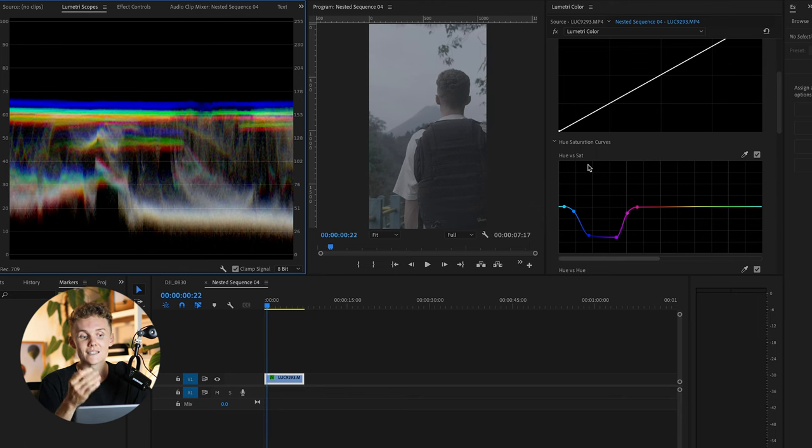Well, it's going to tell us exactly how far we can and can't push our image before we lose information completely — before the image starts to fall apart. Which is brilliant because you may not be editing on a monitor or laptop that's going to show you 100% the color range or light range you shot in. So with that being said, let's dive in and get this clip sorted.